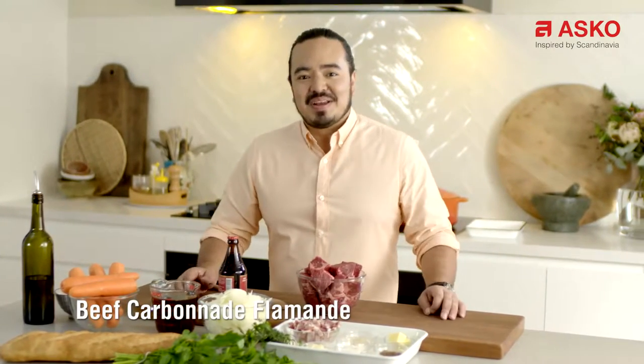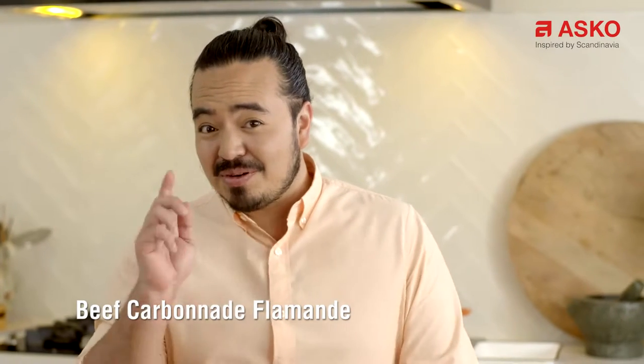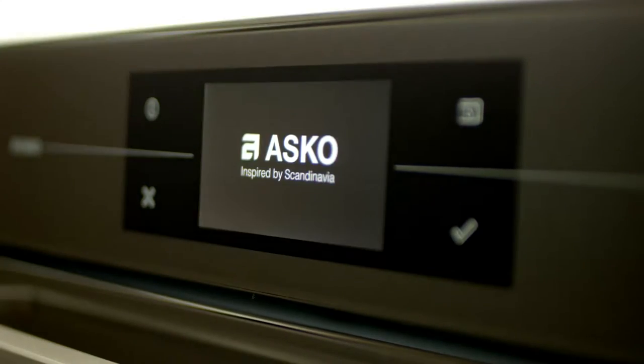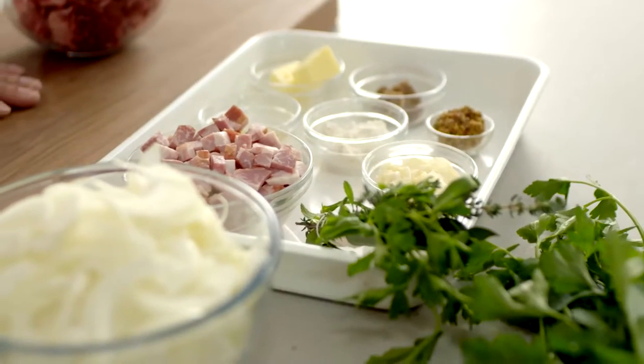Today's recipe is a beef carbonade. It's a Flemish style of beef stew from Belgium, but it uses one of my absolute all-time favorite ingredients: beer. This recipe uses chuck steak, which is quite a tough cut of meat and it needs some long slow simmering to really break down that connective tissue, so it's perfect for cooking on the induction hob.